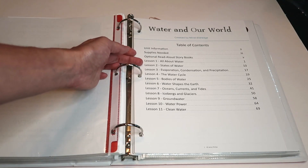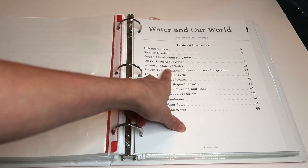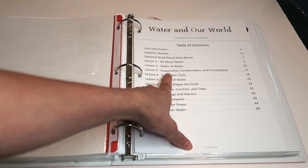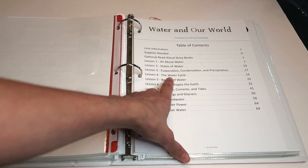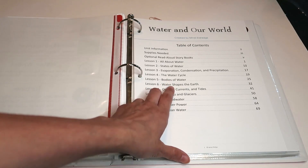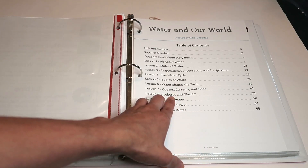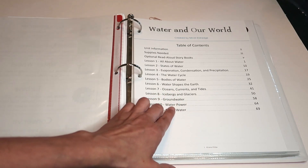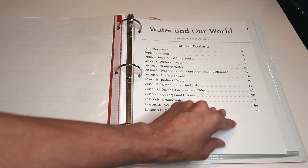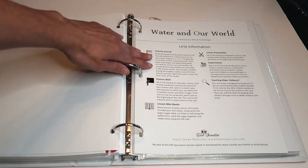In this unit, your children — and you — are going to learn all about water: states of water, evaporation, condensation, and precipitation, the water cycle, bodies of water, how water shapes the earth, oceans, currents and tides, icebergs and glaciers, groundwater, water power, and clean water.